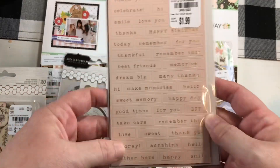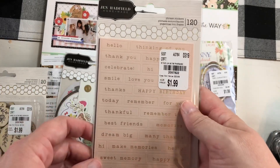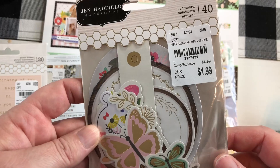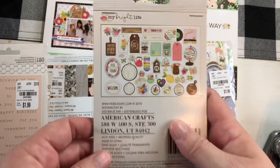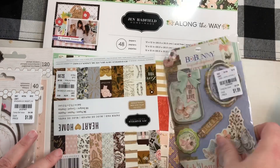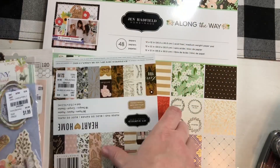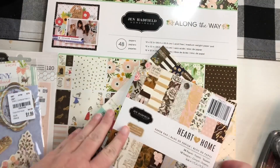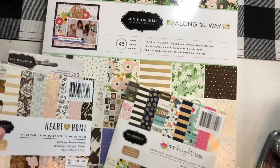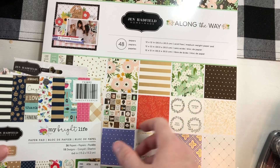This little sticky pad of words has a couple of sheets in there. That's really cute. And then this is 'My Bright Life' — really cute, really pretty colors. And then I'm throwing this bow bunny little chipboard thing in here, it's cute. I have a six by six of 'Heart and Home,' a six by six of 'My Bright Life,' and the 12 by 12 of 'Along the Way.'